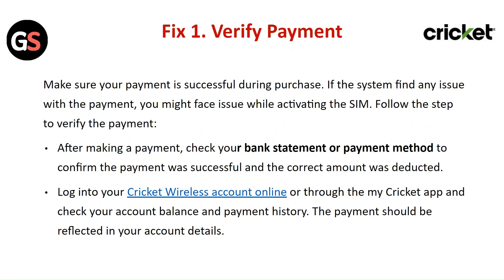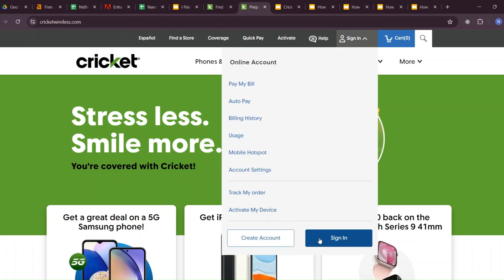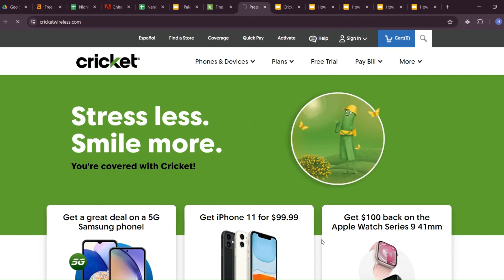Fix 1: Verify Payment. Make sure your payment was successful. If the system finds any issue with the payment, you might face issues activating the SIM. After making a payment, check your bank statement or payment method to confirm the transaction was successful. Log in to your Cricket Wireless account online or through the MyCricket app and check your account balance and payment history.